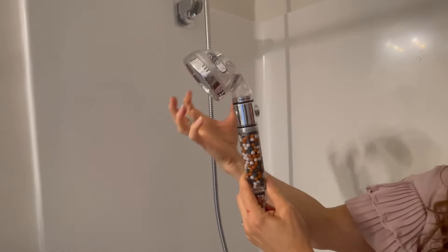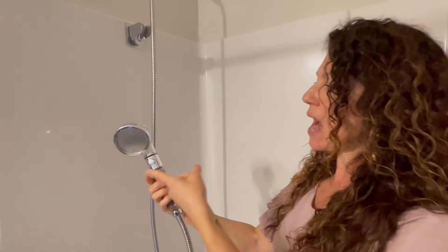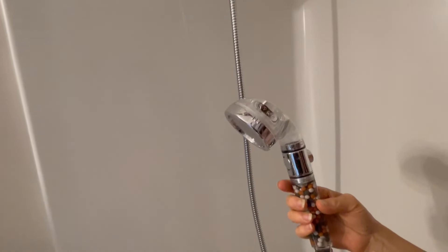This is going to give you cleaner water, which means it's easier for shampooing and easier for rinsing and all those kinds of things. It has a very easy start and stop and then has three different spray settings, which is exactly what I want to show you. So I'm going to go ahead and get this started.